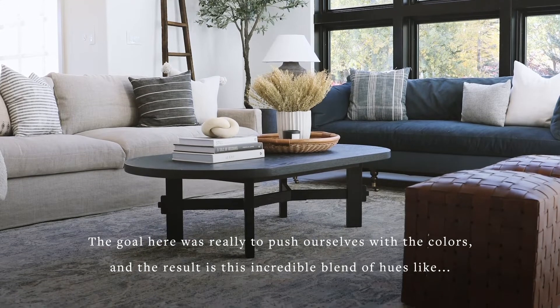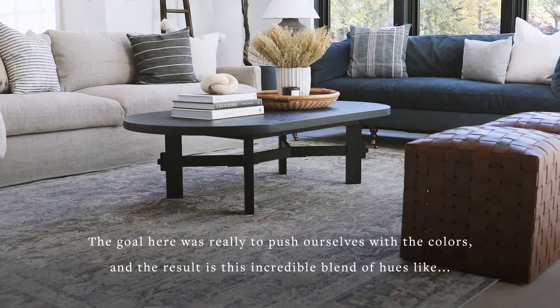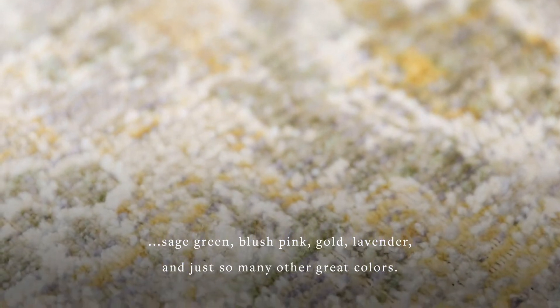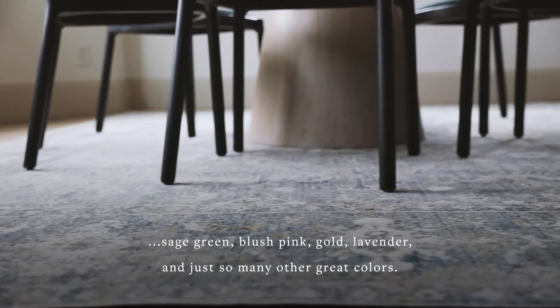The goal here was really to push ourselves with the colors, and the result is this incredible blend of hues like sage green, blush pink, gold, lavender, and just so many other great colors.